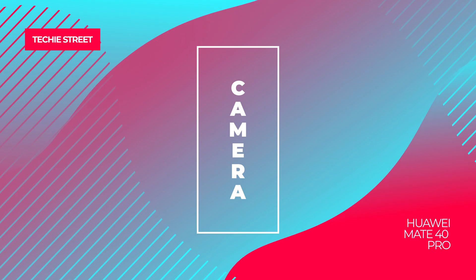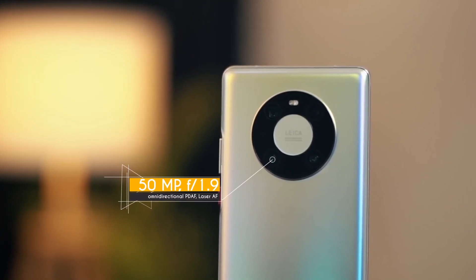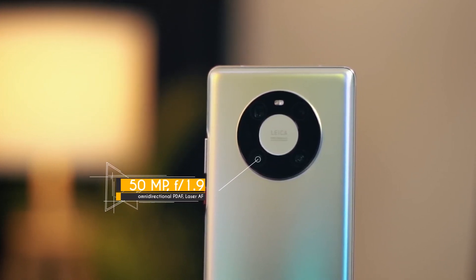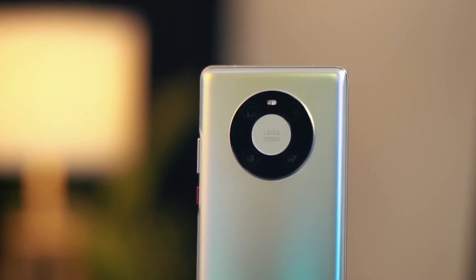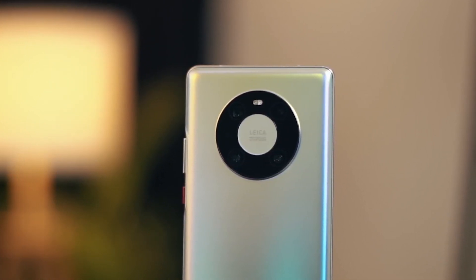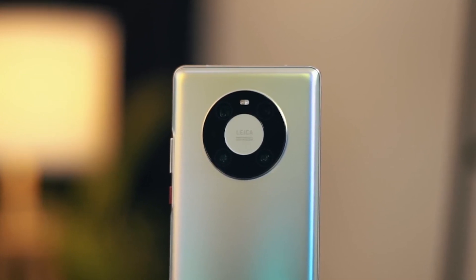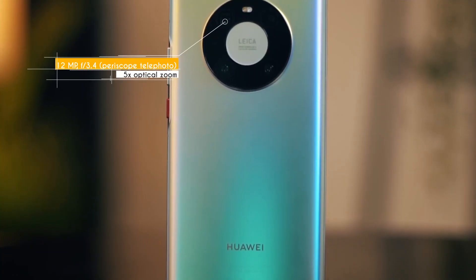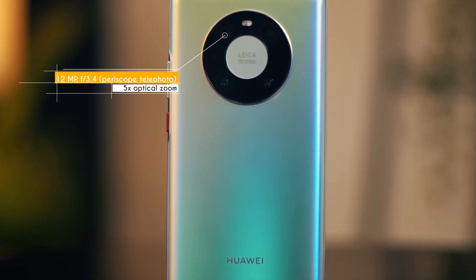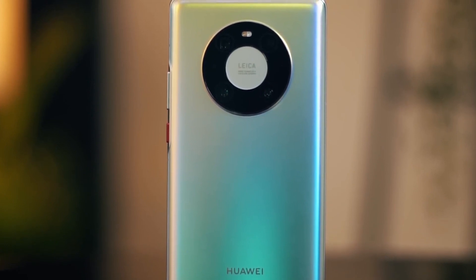The Mate 40 Pro has a rear-facing triple camera setup. The primary sensor is 50 MP with an f/1.9 aperture and a 1/1.28-inch sensor size — the largest sensor in currently available smartphones — along with optical image stabilization and laser autofocus. The secondary camera is a 12 MP periscope telephoto lens with an f/3.4 aperture, offering 5x optical, 10x hybrid, and 50x digital zoom.